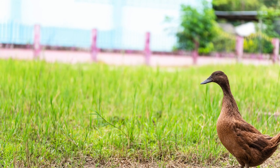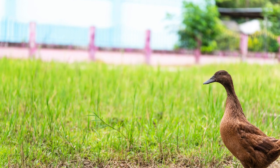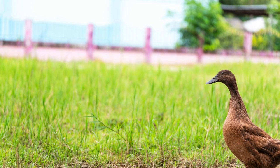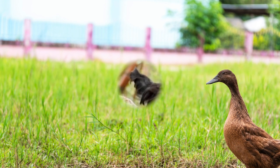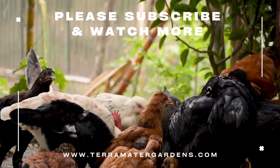Mechanical incubators or broody chickens are used to hatch out Campbell ducklings when ducks are not present in the process. Incubation takes approximately 23 to 28 days for a Campbell duckling to hatch, and eggs need to be inspected for ducklings that have not emerged from their eggs completely.